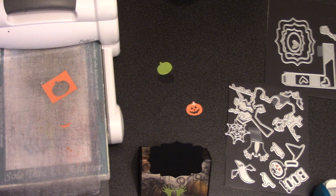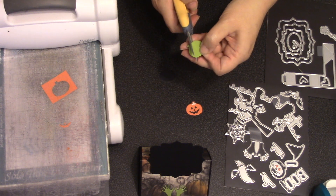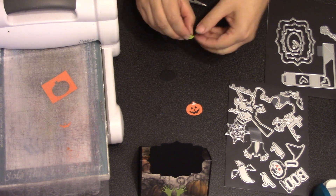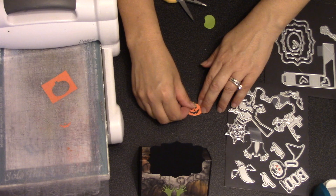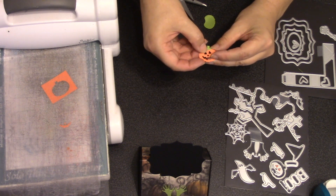If you'd like the stem of the pumpkin to be green, you can do that with a marker, or what I usually do is just cut another pumpkin — you really just need a tiny little scrap of green behind the stem area and then go in and glue that on top of the orange one.